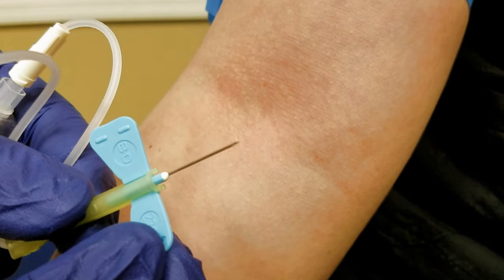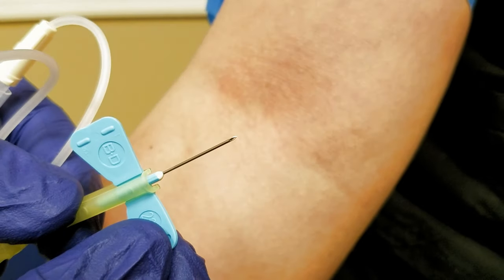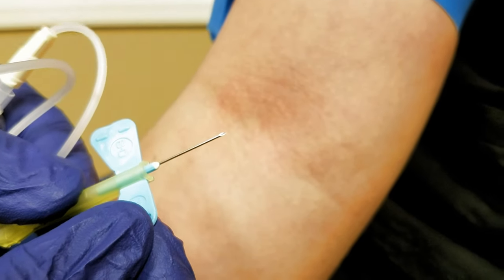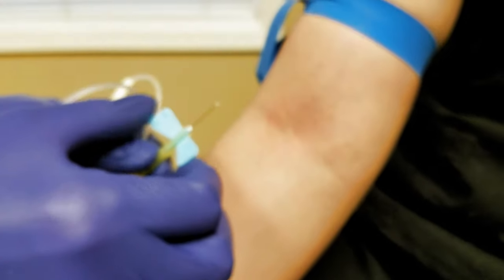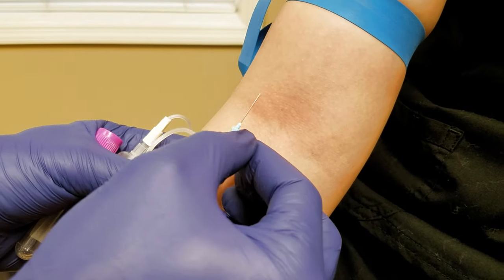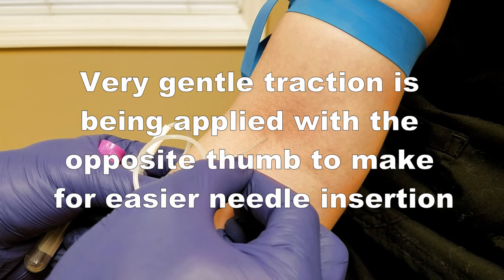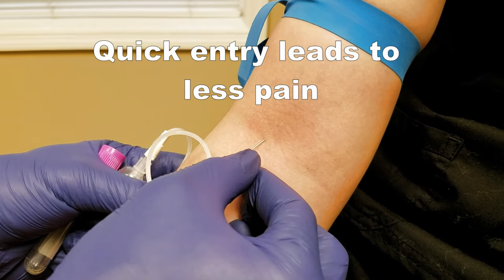There you see the shiny part of the needle — that's the bevel. You want to make sure it's pointed up. Then we get right to where we know the vein is and go one, two, three — quickly go through the skin.